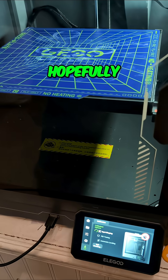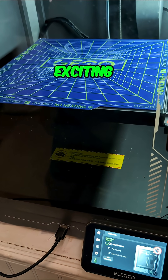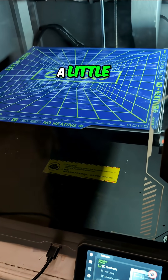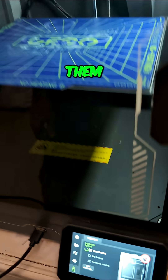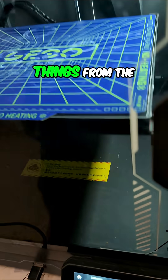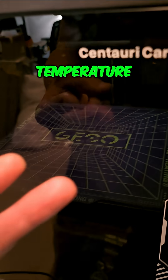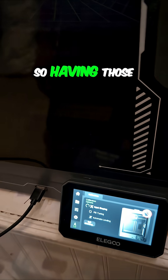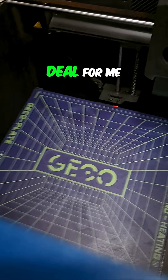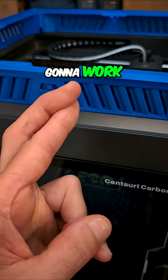Hopefully everything is good with this new version of the firmware — that'll be exciting. There were some little annoying things I was waiting for them to fix, like being able to manipulate things from the slicer: turn the light on or off, or change the nozzle temperature and bed temperature. Having those fixed will be a big deal for me, so keep your fingers crossed.